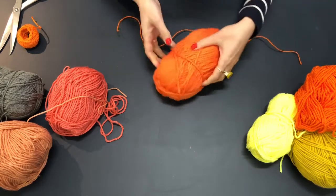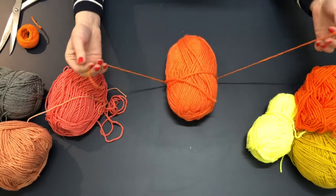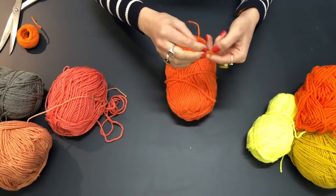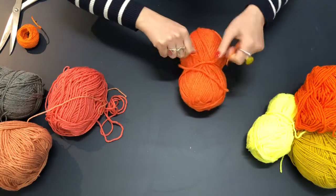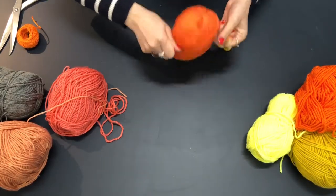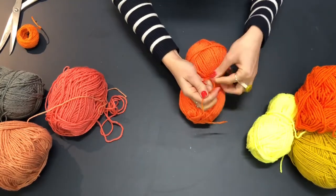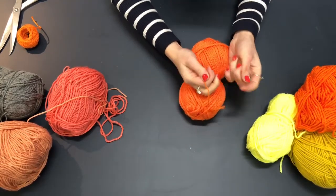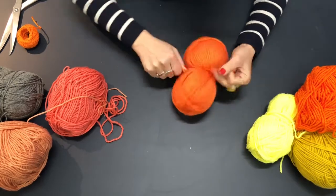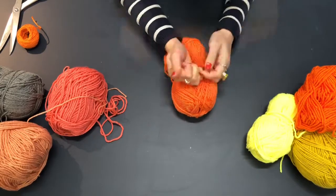I'm going to put the twine around the middle of the ball of wool and tie a knot, pulling it as tightly as I can. Then I'll flip it over, keep pulling, and tie another single knot, pulling as tightly as I can. I'll finish it off with a double knot.